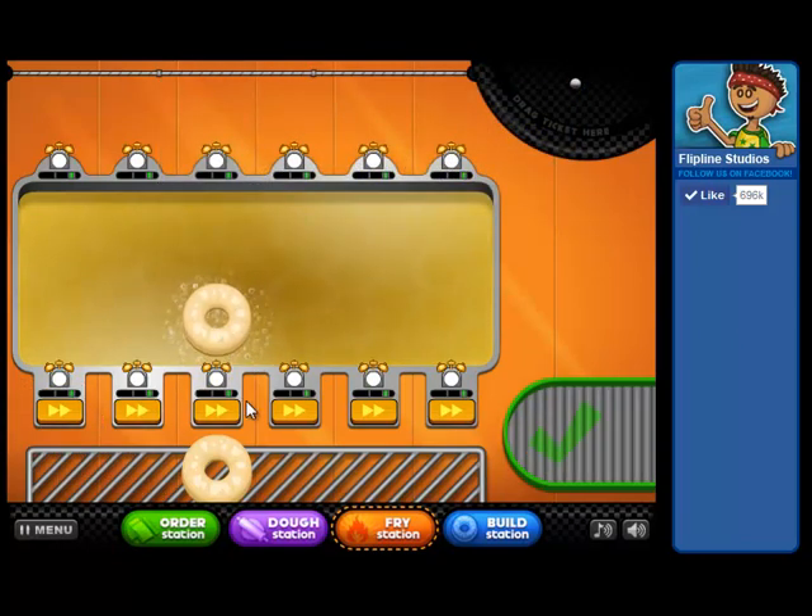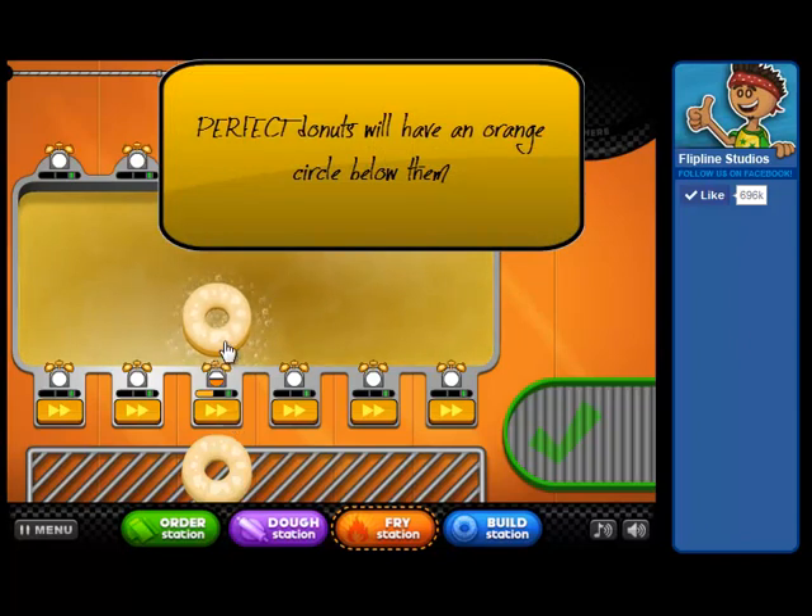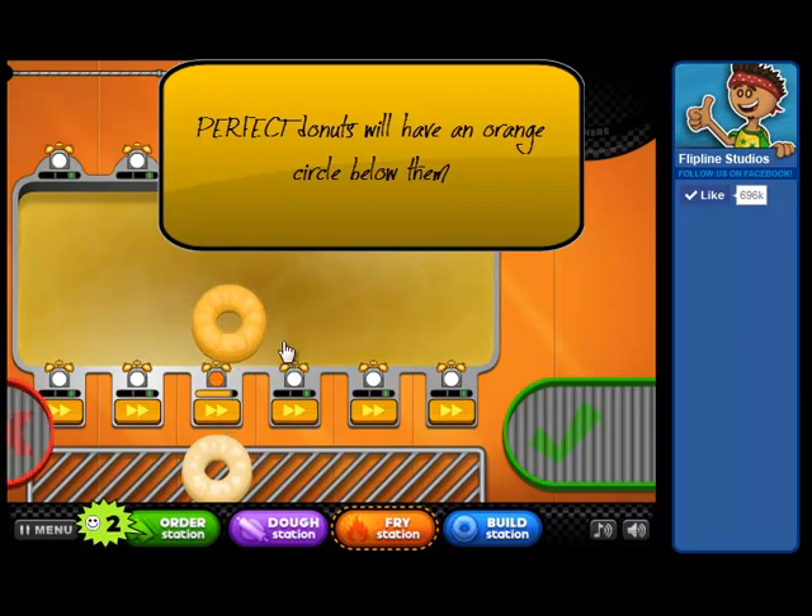Now we're going to make a perfect doughnut. We're going to be looking at the circle again, except this time it'll go from yellow to orange, and then we'll flip it over. Once the circle is completely orange, that means the doughnut is perfect. See, that's orange — we're going to flip it over and cook the other side. There we go, that's perfect.